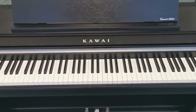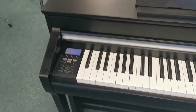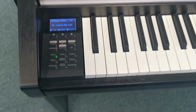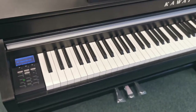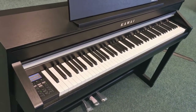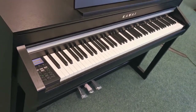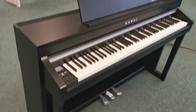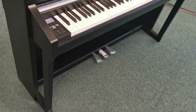It's got loads of gorgeous voices in it. The first one that it plays is the SK Concert Grand, which is sampled from Kawai's acoustic concert grand — the Shigeru SK EX piano, which is a gorgeous piano — and it's got that sampled into it so you get a really nice tone from it.